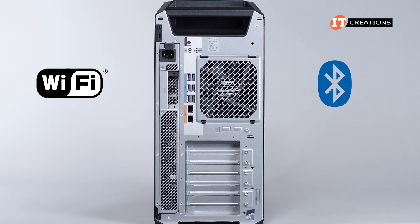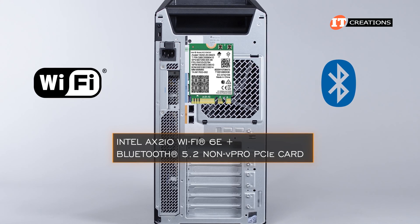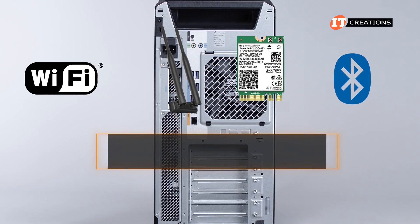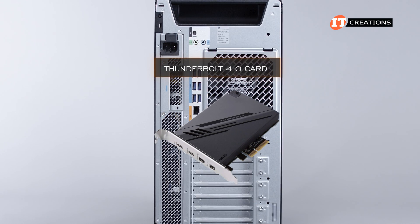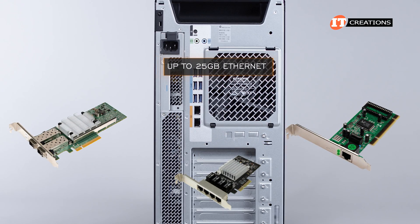Bluetooth is another option you can install with the Intel AX210 Wi-Fi 6E Plus Bluetooth 5.2 non-vPro PCI card. There's also a WLAN antenna for hooking up with wireless peripherals. You can install a low-profile Thunderbolt card featuring a PCI x4 interface, and a few network cards if you plan to rack-mount the system, offering up to 25 gigabit Ethernet.